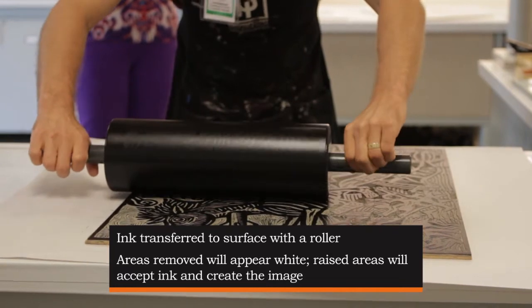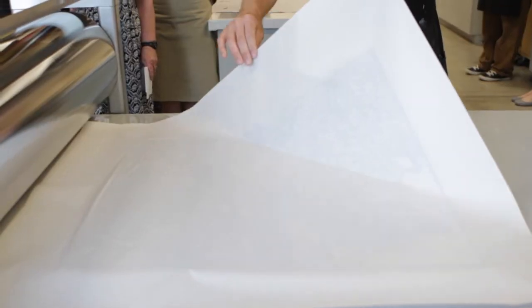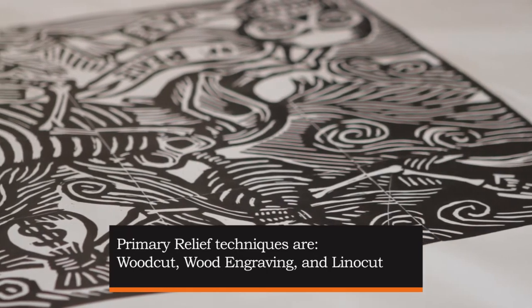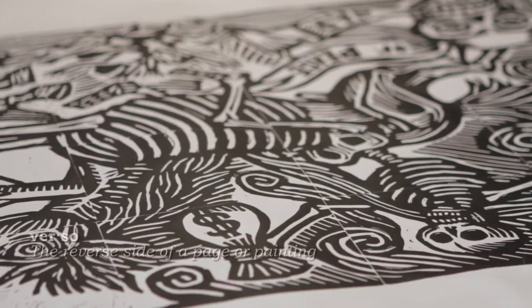I'm going to roll much more slowly to lay the ink down, then take it over to the press bed and lay it down. This is actually going to print right-reading, so the artist had to think that whatever they do on the block is going to print in verso.